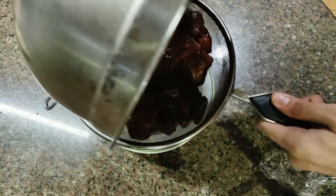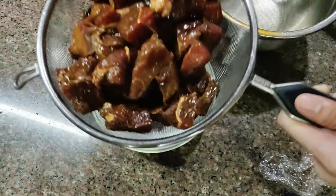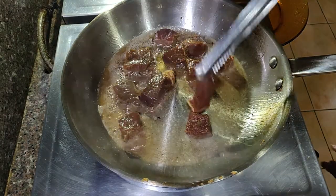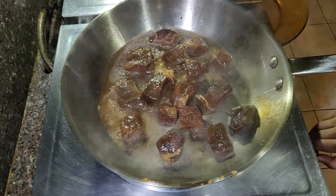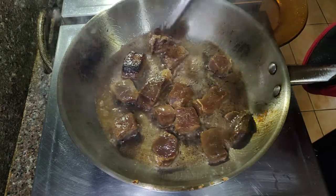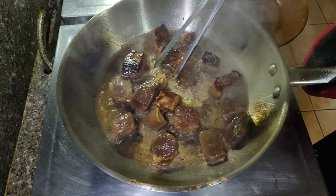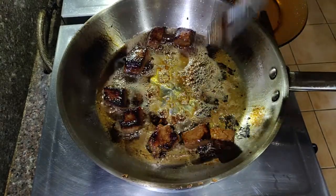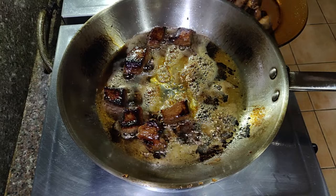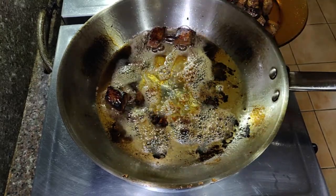Make sure to drain the beef before searing. When searing marinated beef — especially with soy sauce — you can't avoid some burning at the bottom of the pan. Sear for about 1 minute on each side so it doesn't overcook. Remember, don't crowd the pan — cook in small batches for even cooking.